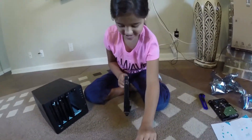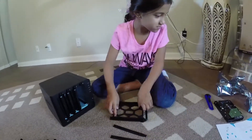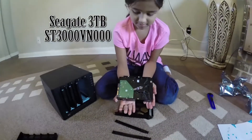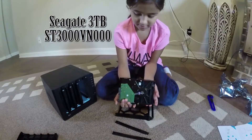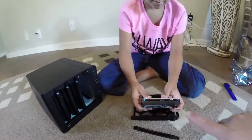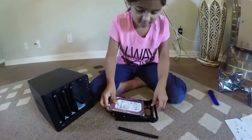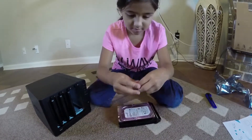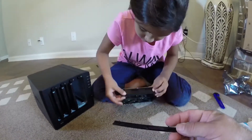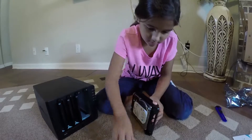So you pull off the plastic pieces on each side. You take a NAS-rated drive — it's usually a slower RPM so it doesn't generate as much heat. Make sure the SATA ports are on the back, pointing towards the back. Put the drive in. Then you put the little plastic pieces back into the sides — they have little pins on them so they go right into these screw spots that you'd normally screw a drive into.